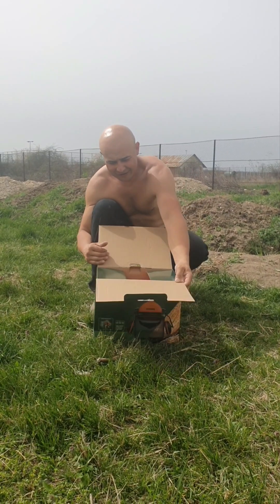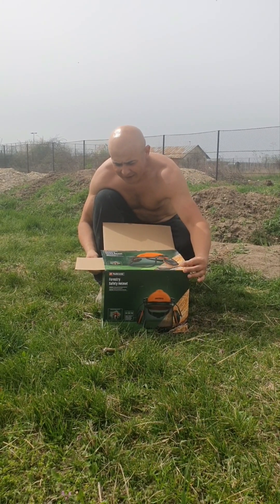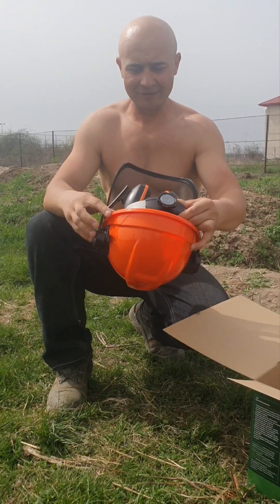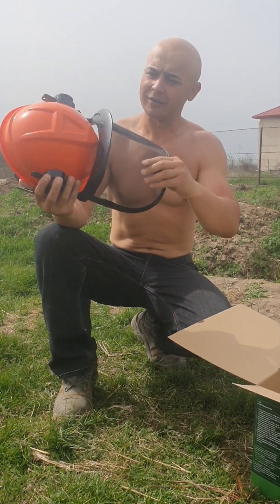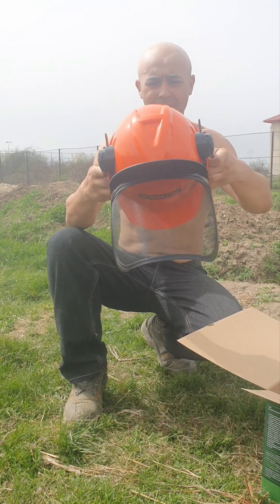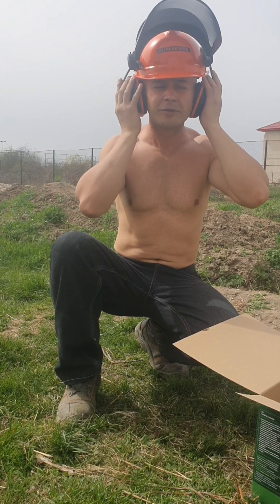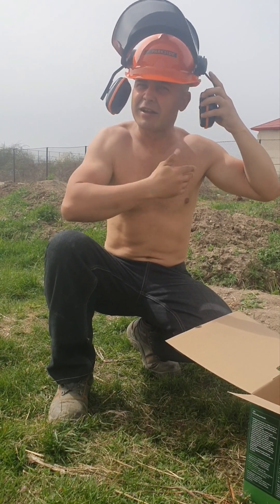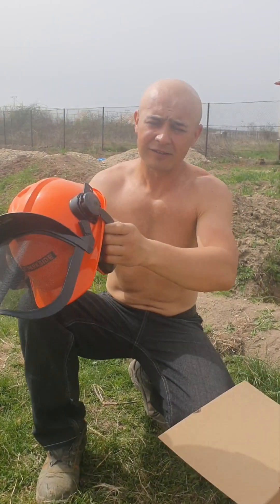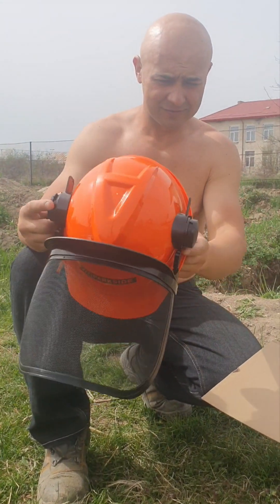Hello guys, I have here a new hat — a safety helmet. I'm calling it the hat. Let's see how it is. It's the first time I have a hat like this. Oh, it's perfect for me! It sounds like a bomb — that's not good.